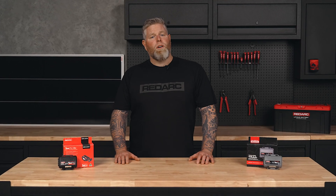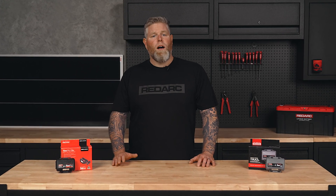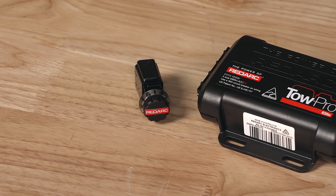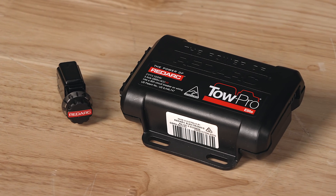Lastly, the TowPro is equipped with a park brake feature. If the TowPro detects that the vehicle brakes are applied for longer than three seconds while the vehicle is stationary, it will apply the trailer brakes, decreasing the risk of rolling forward or backward while stopped. If the TowPro determines the trailer brakes are not required to keep the vehicle stationary, the brakes will be released.